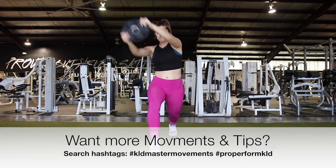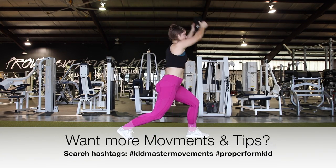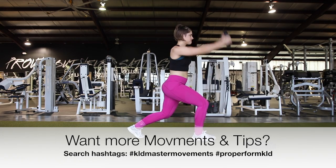So this is a great movement overall for a full body. Let me know what you guys want to see next and I'll see you in the next master movement.